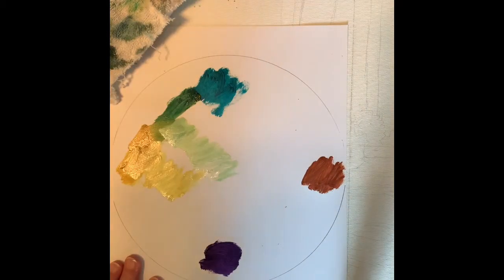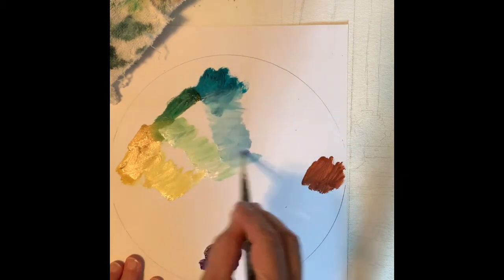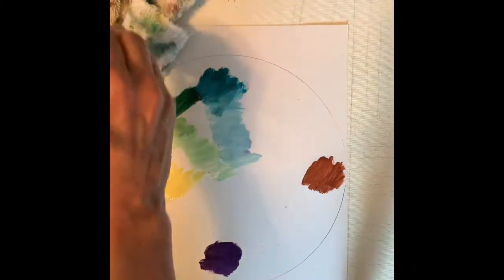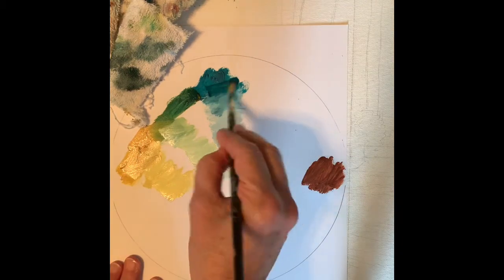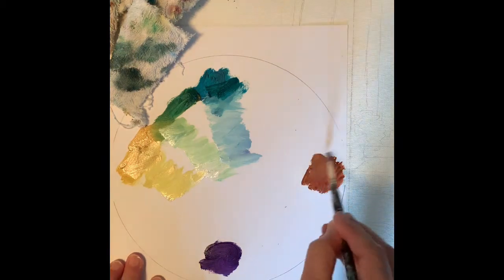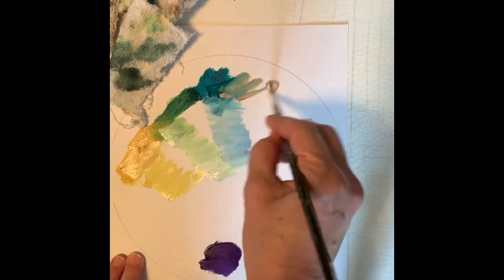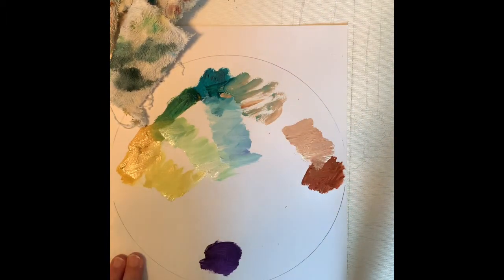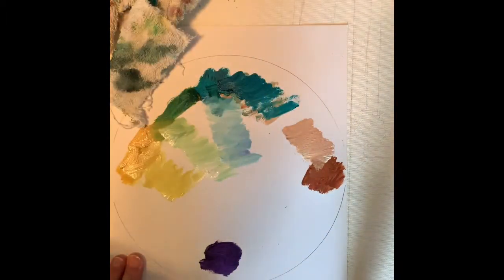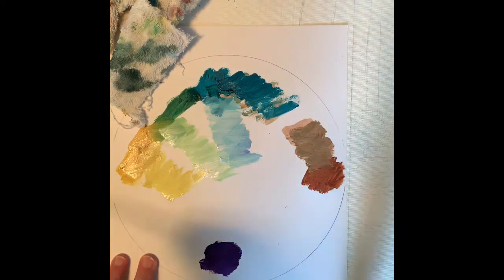Now what about between the blue — the turquoise and the burnt sienna? Let's get some more fresh turquoise on there and some fresh bright sienna. Some white. A little more intense color there. For the limited palette, I kind of picked some of my favorite colors.